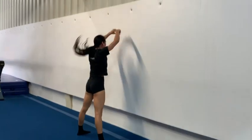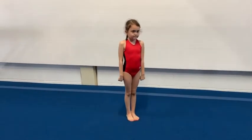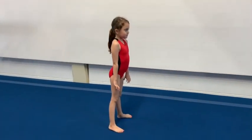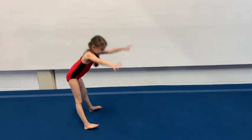Nancy's going to demonstrate the full press so you can see what this skill looks like. She starts with her feet apart and hands on the floor, then lifts her hips — hips drive the legs.